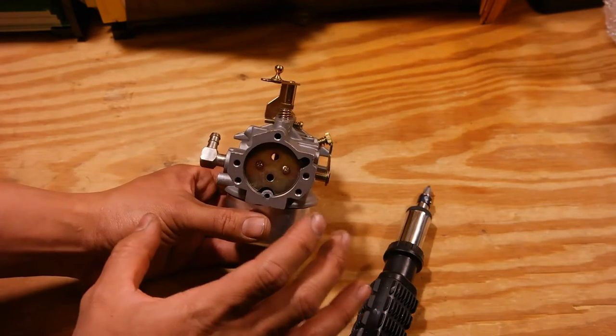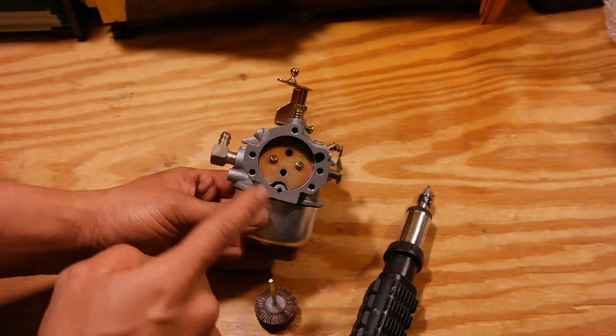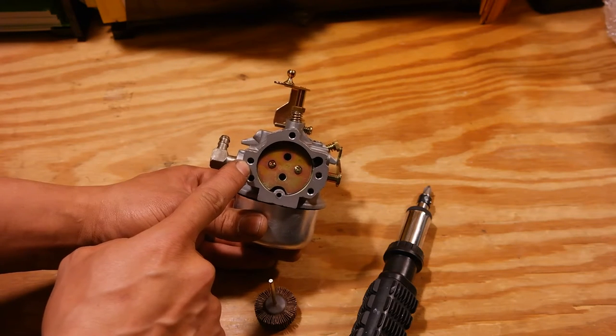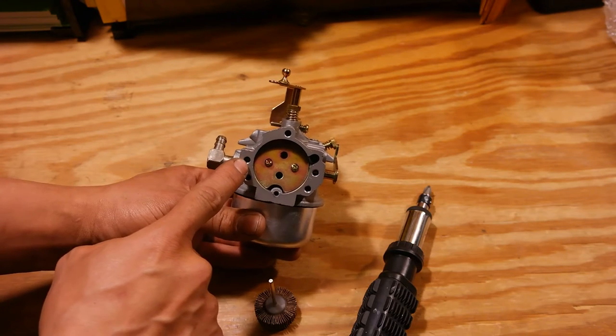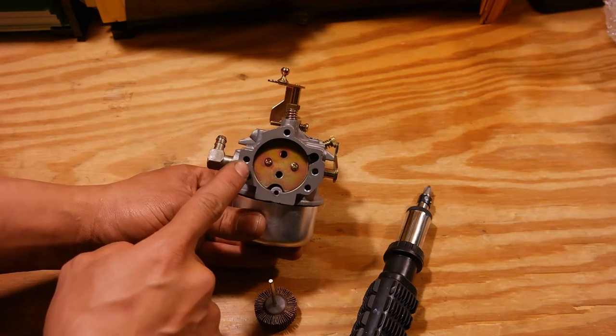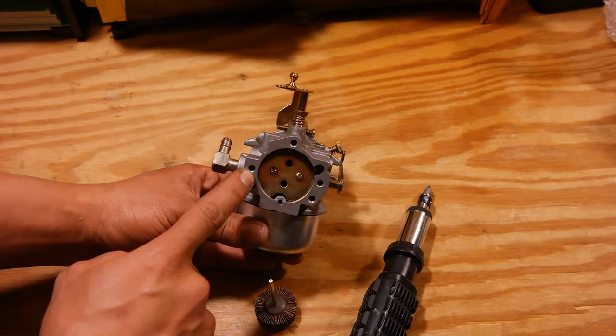The important thing I want to warn you about before doing this is there is a spring and detent ball underneath the choke shaft, underneath this hole. So you want to be aware of that as you disassemble this. The worst thing that can happen is this detent ball will fly out if you're not paying attention, hit you in the eye, or you will lose it.